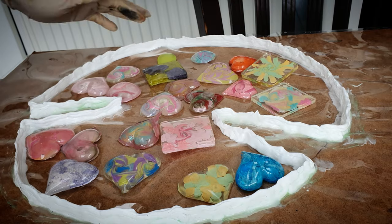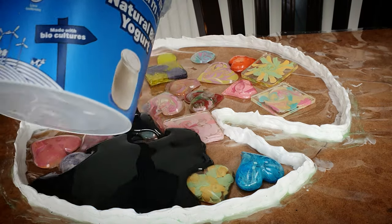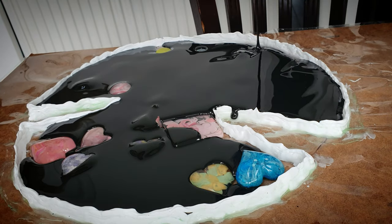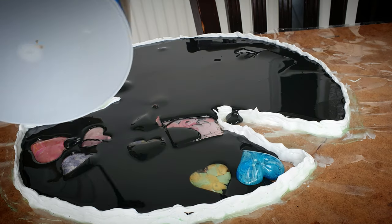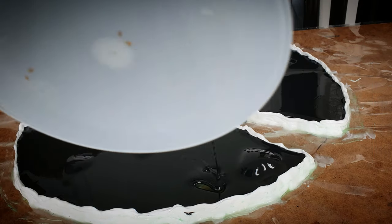And finally we'll add the resin in it. This is a very short tutorial on how I reuse my failed resin projects. Hope you like it — like, subscribe, and share for more future videos. Bye bye!